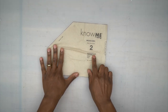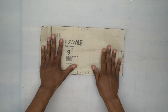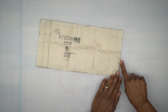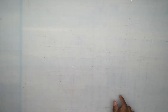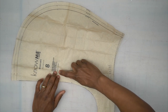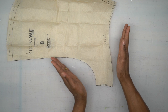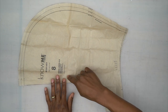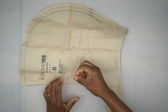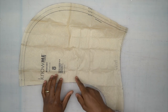Pattern piece number two is your pocket; you want to cut one on the fold. Pattern piece number nine is the lower band; you want to cut two of these on the fold. Pattern piece number eight is the hood lining; you want to cut one on the fold. You can use a lighter knit fabric for the lining if you're using fleece or terry knit, but I'm going to self-face it with the same fabric.